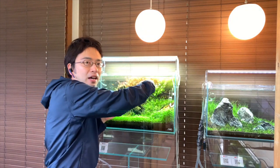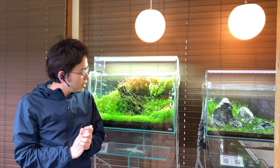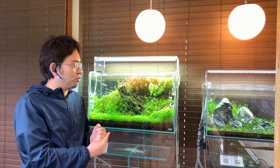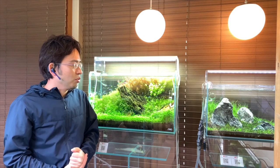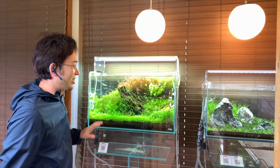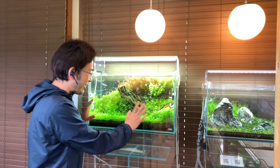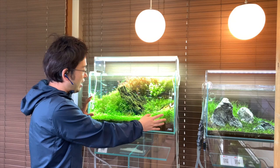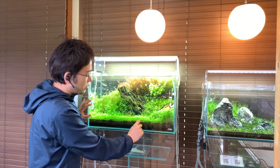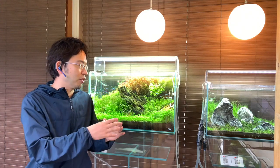There are three conditions that cyano likes to appear in. First, it loves to grow in places with very little flow. For example, the back of the aquarium behind your background plants is a common place to find it growing. Another common place is the very front of the aquarium, where flow has a difficult time getting below the leaves of your foreground plants. It's in that small space from the top of the soil to the bottom of the leaves where you'll find it growing. In general, any space that gets very little flow is a space that cyano will prefer to grow from.